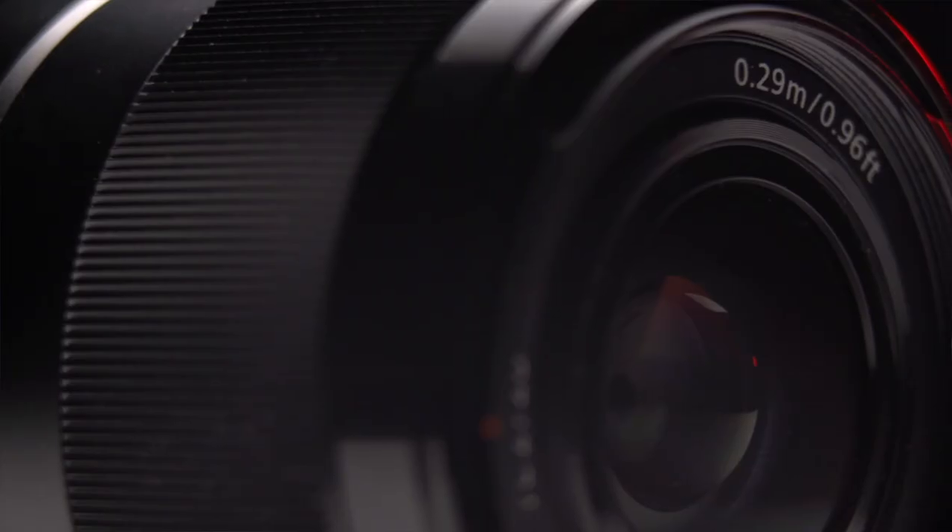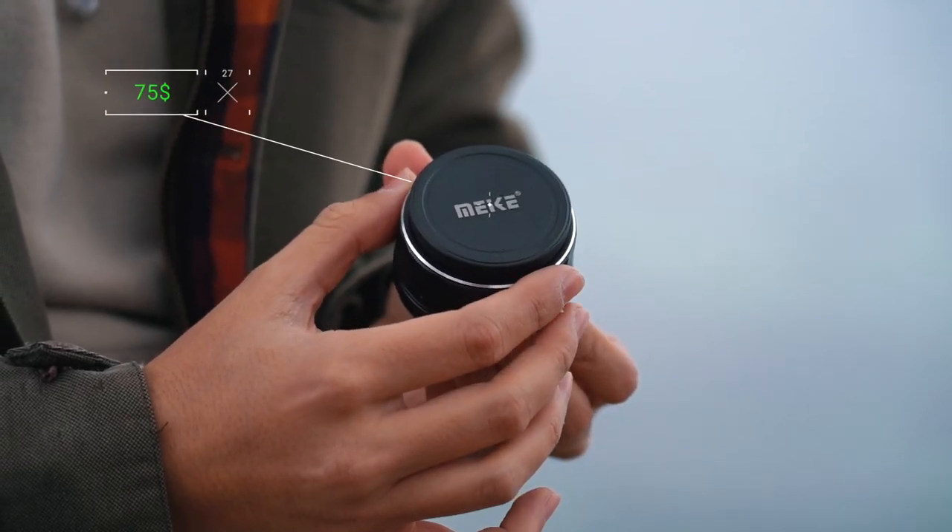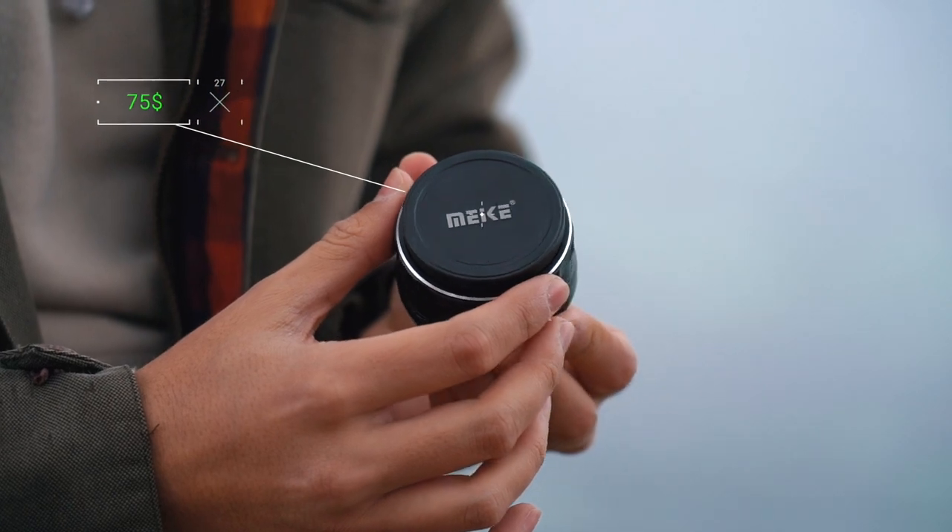The lens I picked up and find produces a nice shallow depth of field is the Miki 25mm F1.8. I went for a wider lens since I also wanted to compare it with the Sony 28mm F2 that I frequently use for my talking head videos at home — I'm actually using it right now. You could also go with a different lens, like a telephoto lens, that will definitely increase the shallow depth of field in your video.